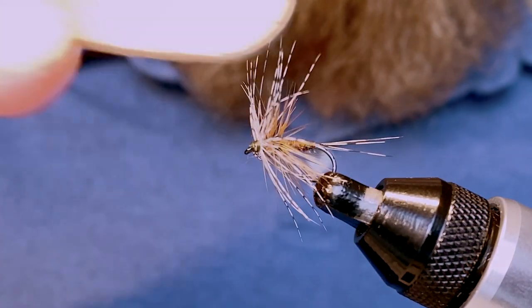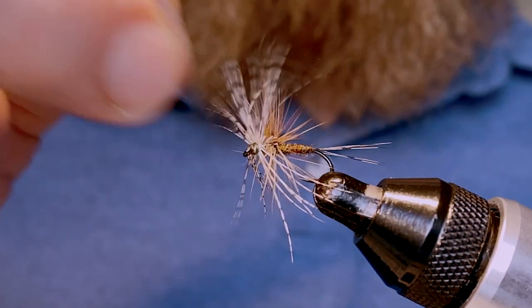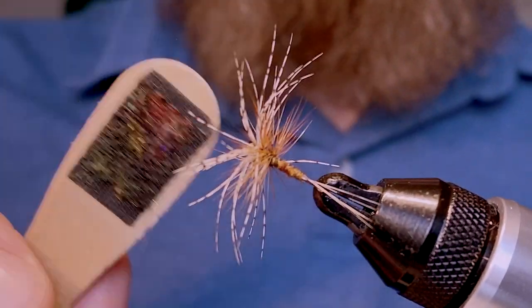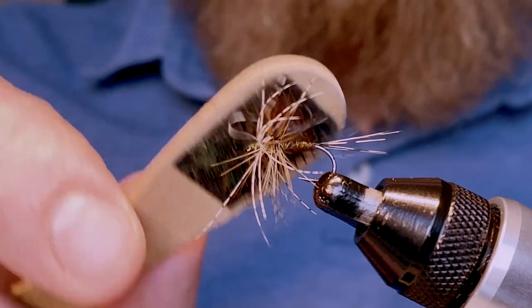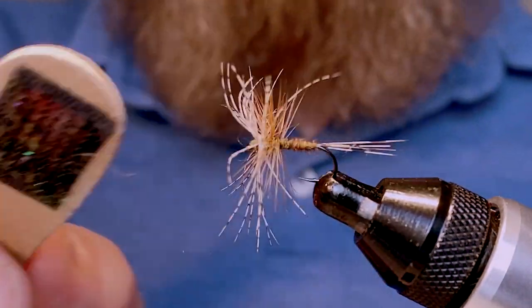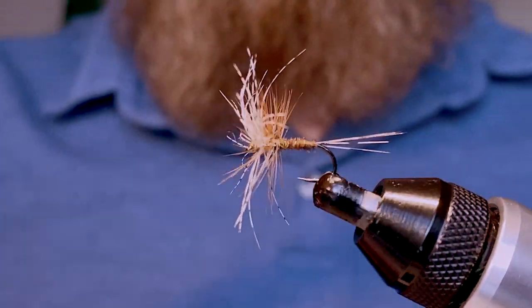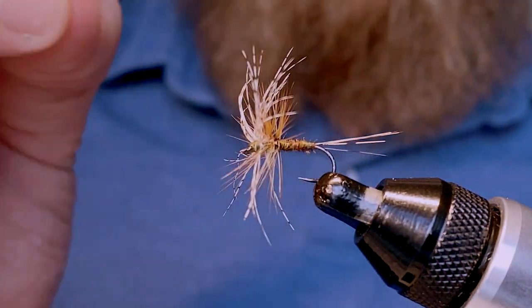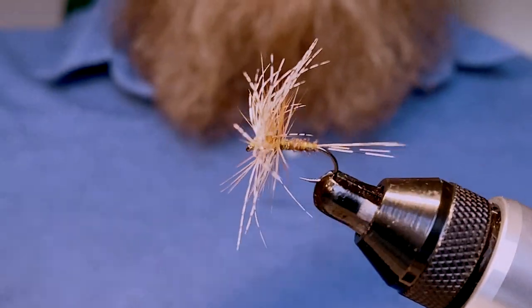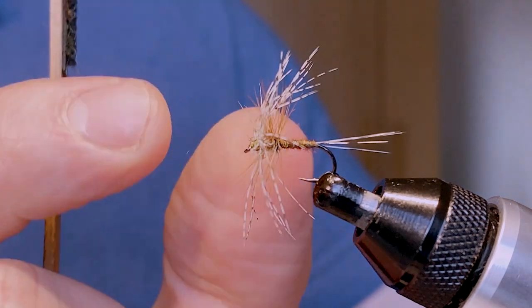What a mess — how is this ever going to float, you might think! Well, all we do is take a velcro brush — just a bit of velcro attached to the end of a lollipop stick — and brush everything forward. Separate out those partridge fibers and try to get the hackle to sit forward as much as possible. I've maybe been a bit overzealous with the partridge, but that's not a problem at all. And that is the classic Scottish dry fly — the Jingler.